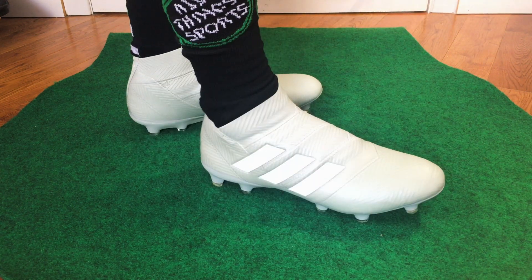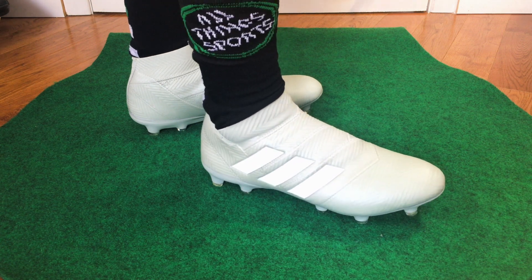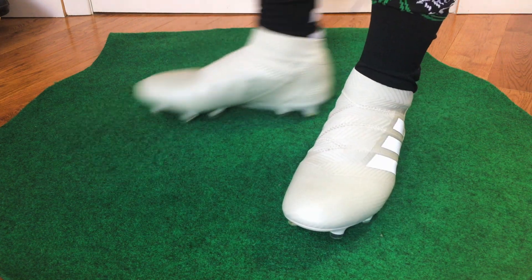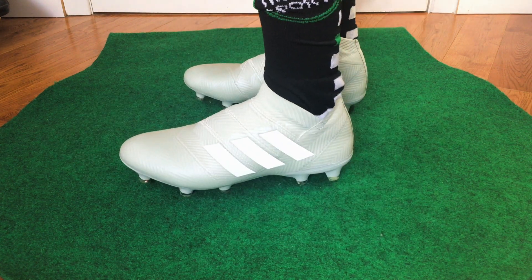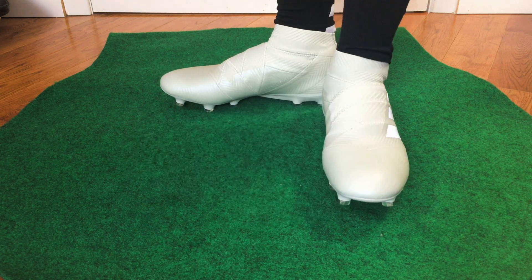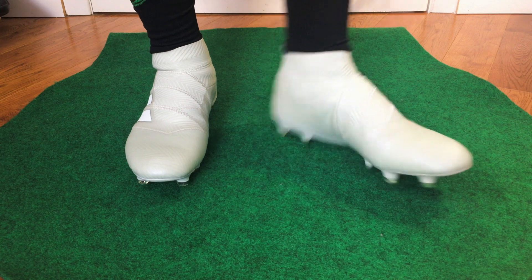That's my review and unboxing of the Adidas Nemesis 18 Plus. Be sure to check out that first link down below in the description. That's pretty much it — I'm Mike McIntyre from All Things Sports. Stay tuned, hit the subscribe button, I've got more great content coming. I hope you enjoyed the review, and until next time — take care, peace.